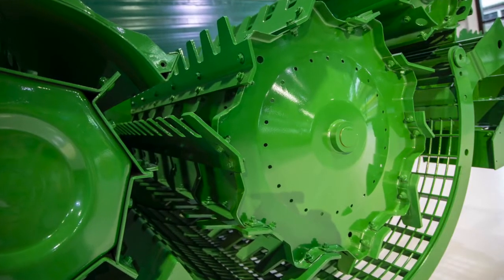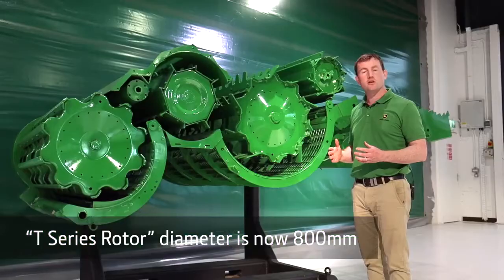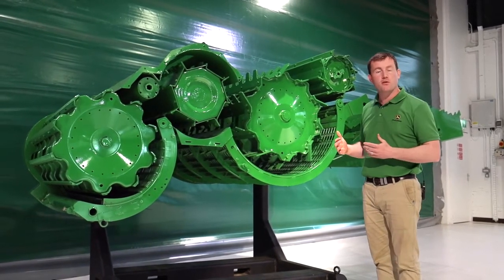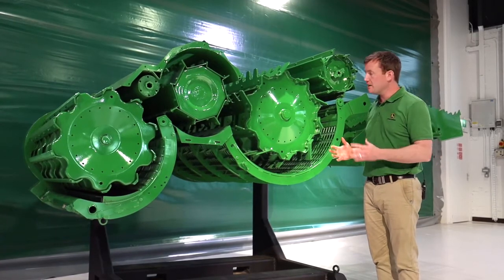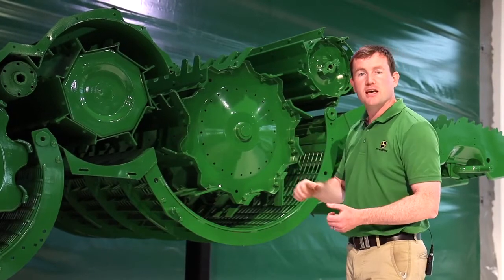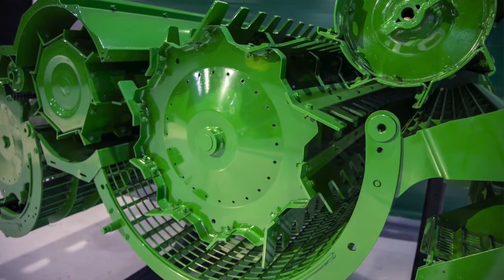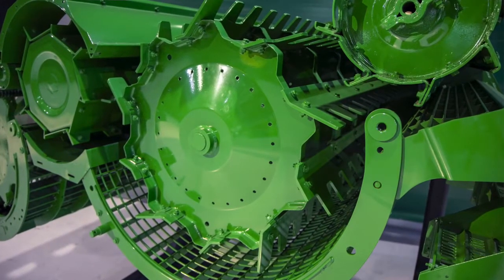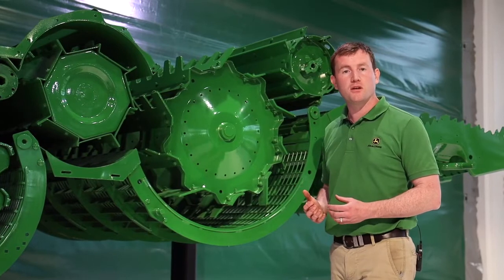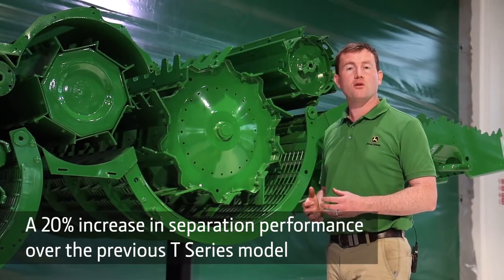This is where the T-Series gets its name from — it's the tangential separator. This has now increased from 660mm to a huge 800mm. The rotor is massive, and this is where we're getting that extra performance — around 20% extra separation performance over an older T-Series model. The T-Series separator is not trying to thresh; it's trying to comb through the straw and separate the grain out. The separator concave has been redesigned with larger openings to allow more grain to pass through and cope with the larger productivity possible in a T-Series combine.